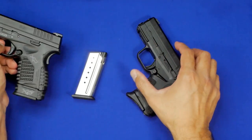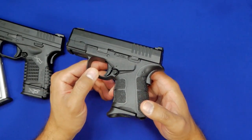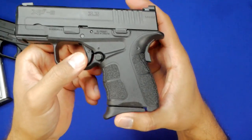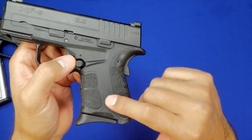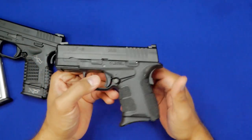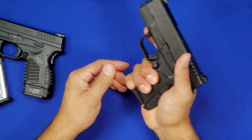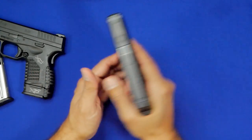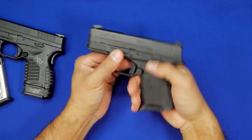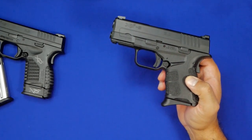Recently, Springfield came out with the XDS Mod 2. You'll notice there are a lot of features taken from the XD line — obviously you can see the new grip texturing without the actual 'Grip Zone' label, so now you know exactly where to hold the handgun. That actually got a lot of slack, and it's kind of funny because when you're grabbing your handgun and putting your other hand over it, nobody's going to see that. Sometimes aesthetics take over our logical thinking.